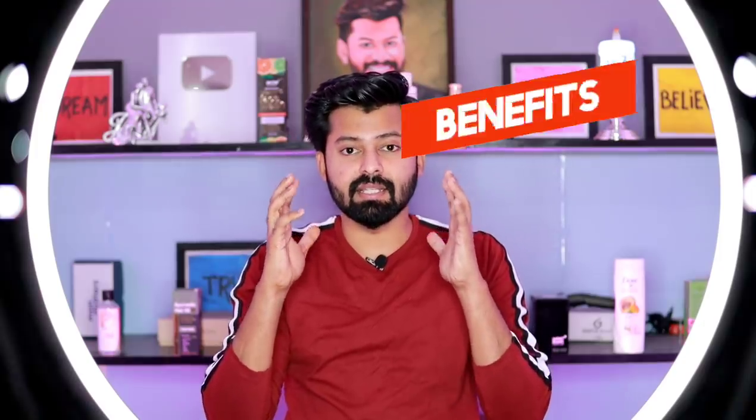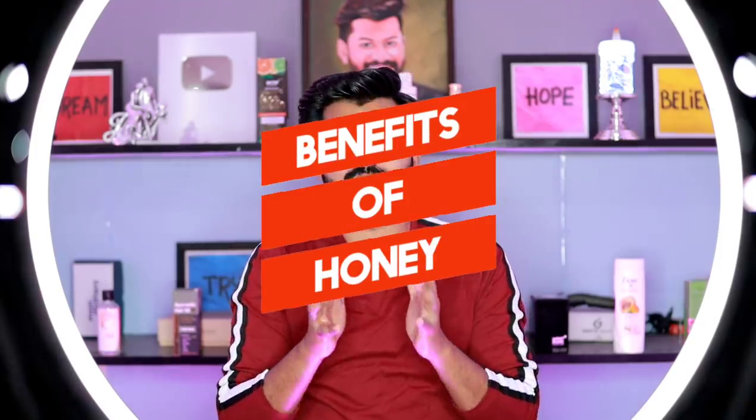Seriously, there are many health benefits of honey for hair. There are many benefits: your hair becomes very smooth, you can control split ends and damage, your hair is less dry, and it will be smooth. Your scalp also does not become dry.